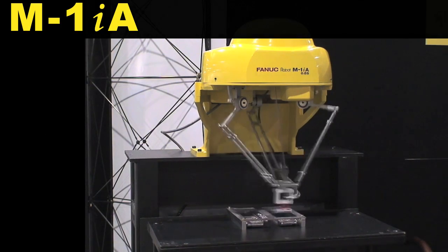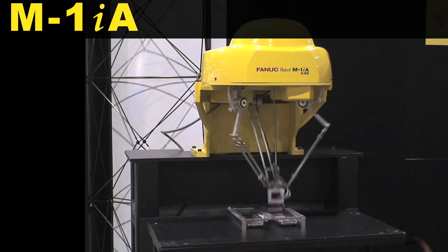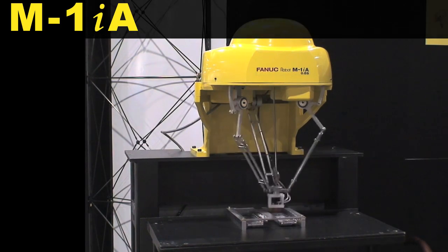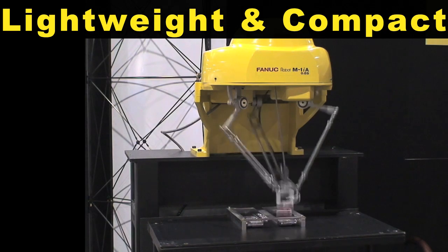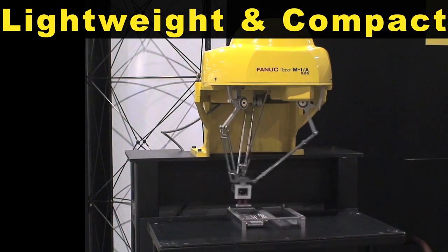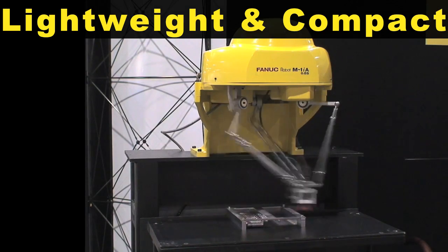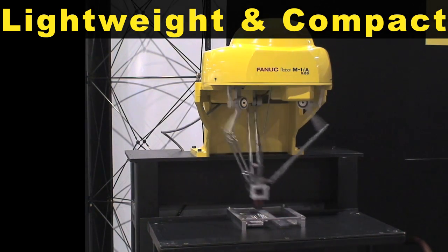A FANUC 4-Axis M1IA robot picks and packs AA batteries. The M1IA is a lightweight and compact parallel link robot available in a 4 or 6 axis model. It is designed for small part handling, high speed picking, packing and assembly applications.